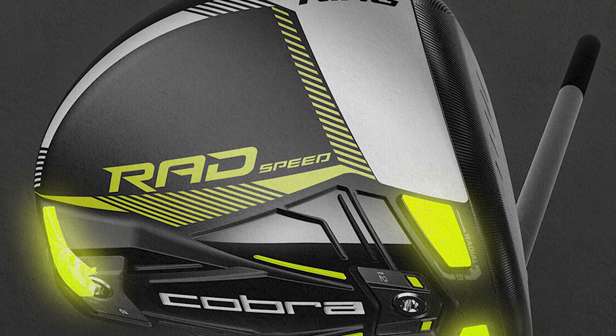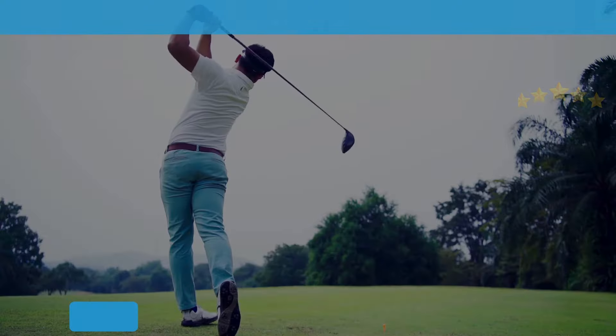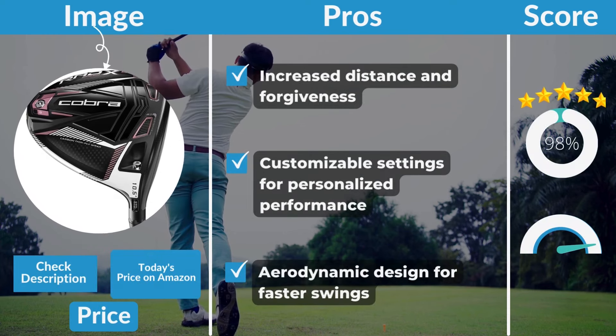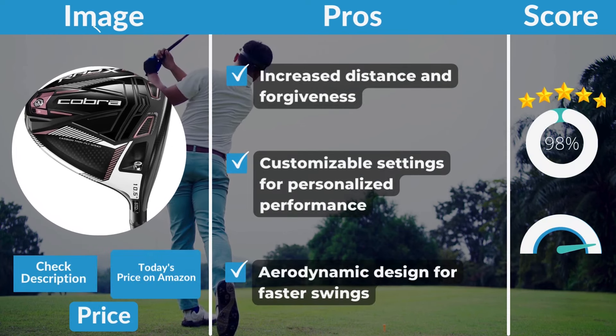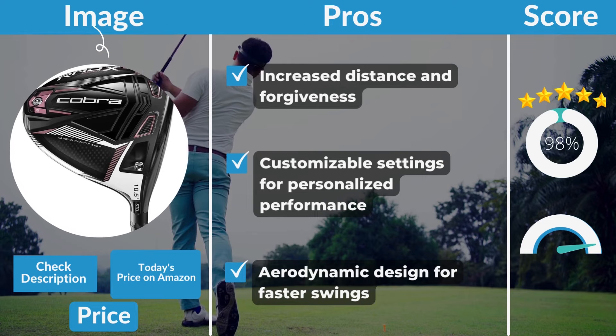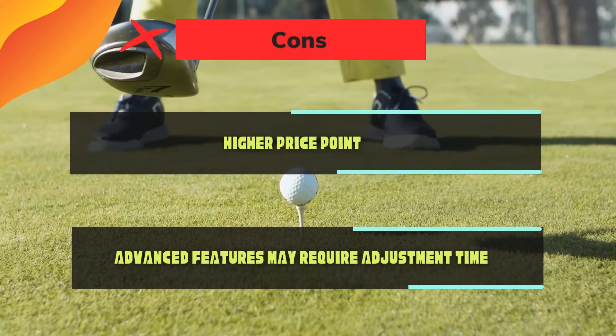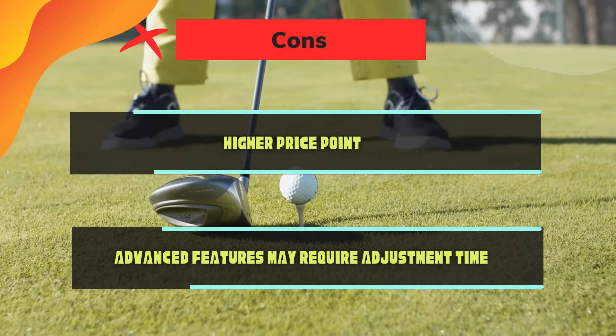To summarize the Cobra 2021 Rad Speed pros and cons: pros include increased distance and forgiveness, customizable settings for personalized performance, and an aerodynamic design for faster swings. Cons include a higher price point and advanced features that may require some adjustment time.